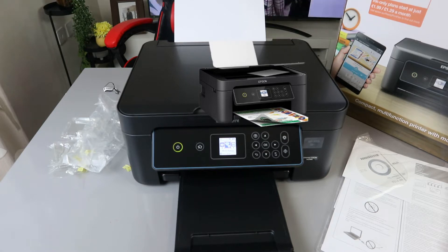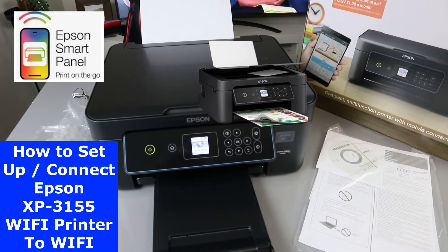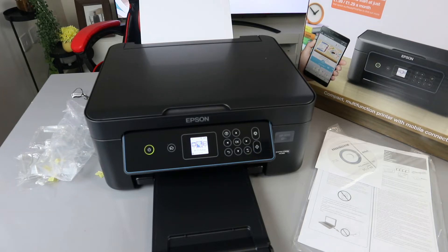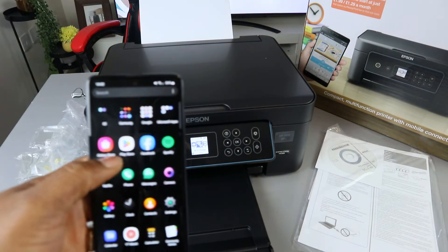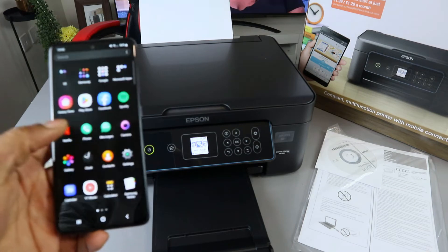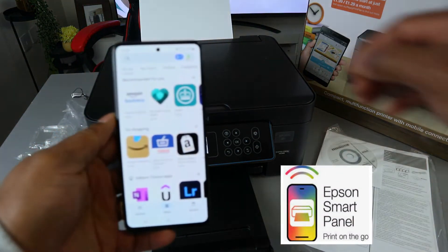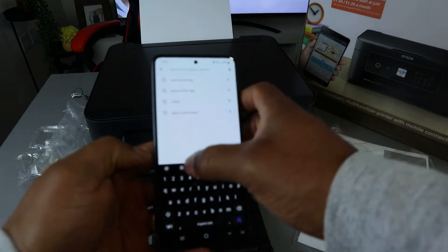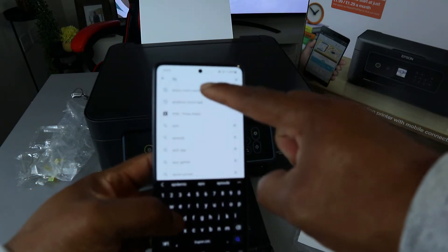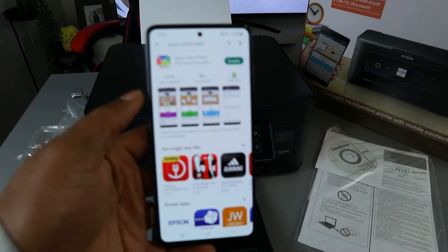What I want us to do is connect this printer to the Wi-Fi network using our mobile device. Go to your mobile device, open the Play Store, and type 'Epson Smart Panel.' Click on it and download it to your mobile device.